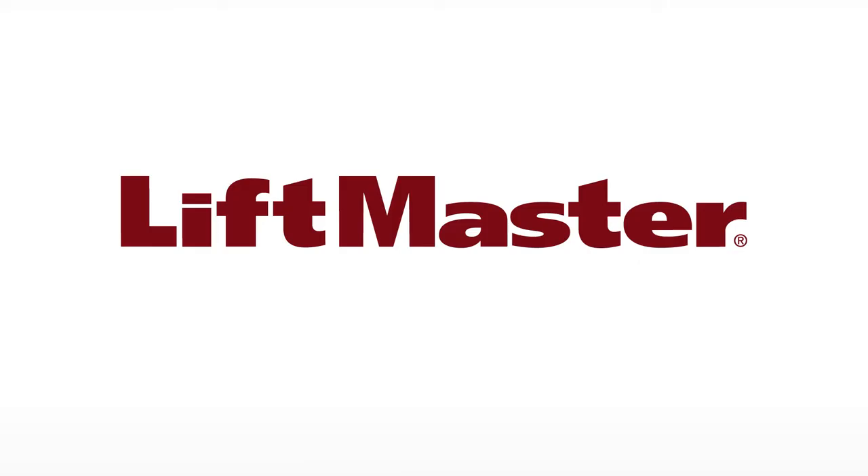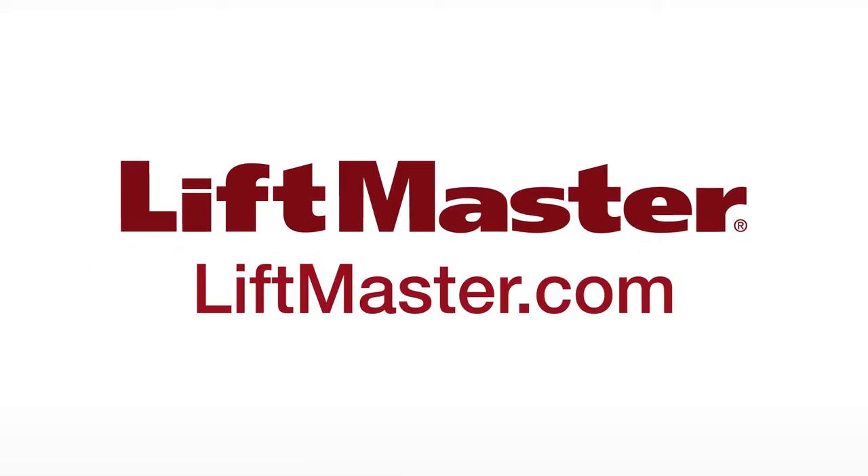Be sure to check out our other products and accessories when you visit us on the web at liftmaster.com.